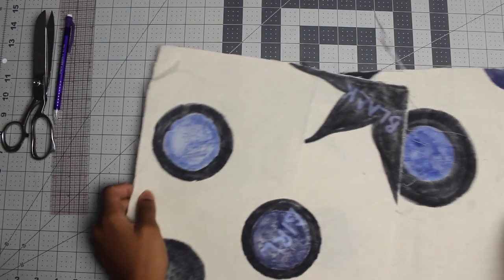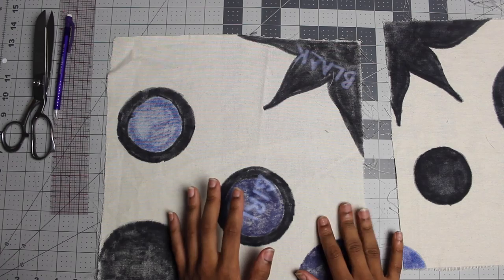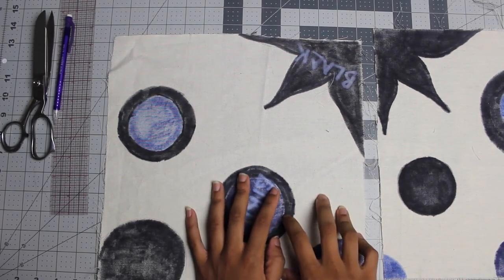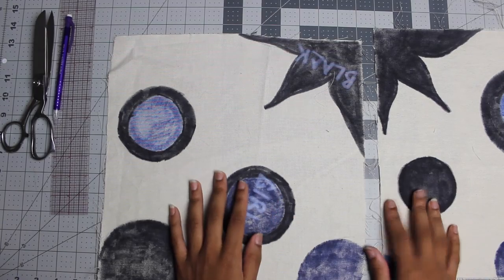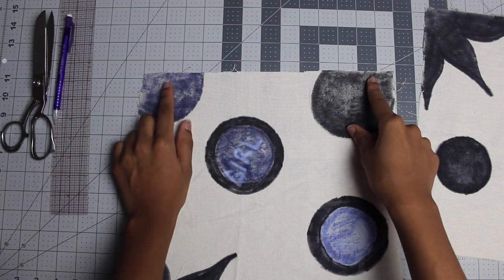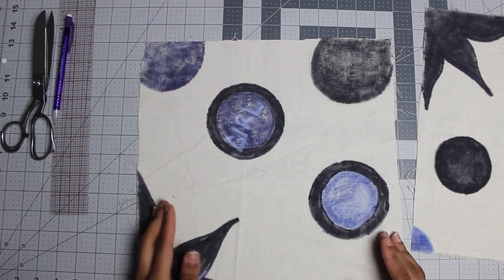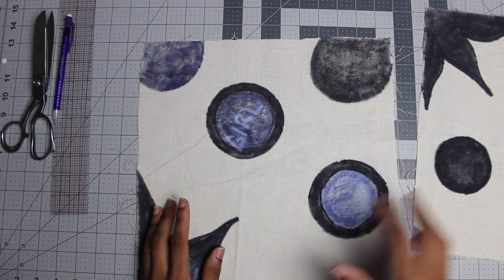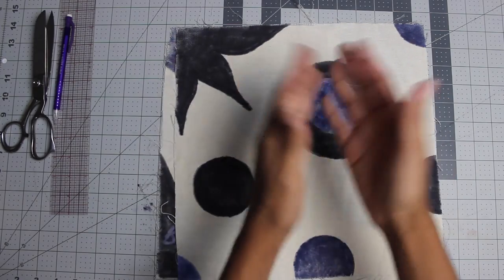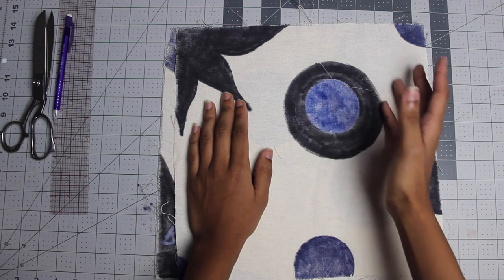Then you're going to cut two pieces of lining — two squares. This was a canvas fabric I had laying around. It doesn't matter, it's the lining, so that's on the inside of the bag. It's going to be 13 inches wide and 13 inches long — this is the complete width and length of your bag. Cut two pieces of your lining like this, or whatever measurements you use for your bag.